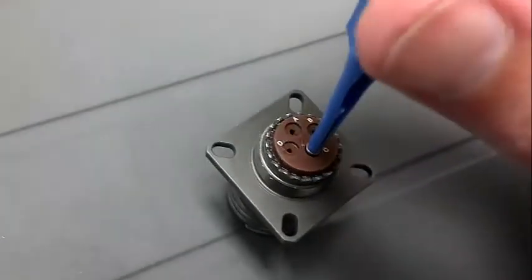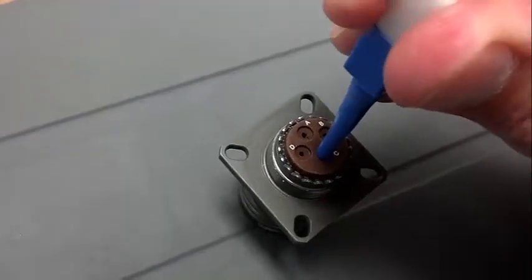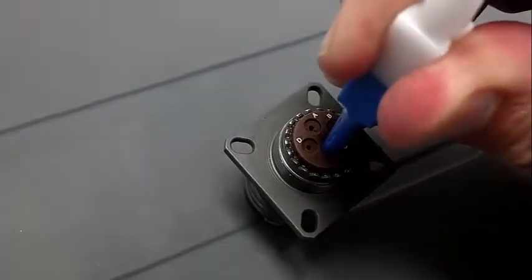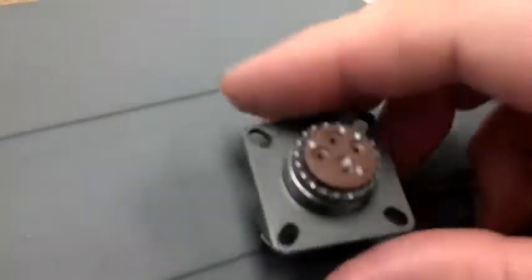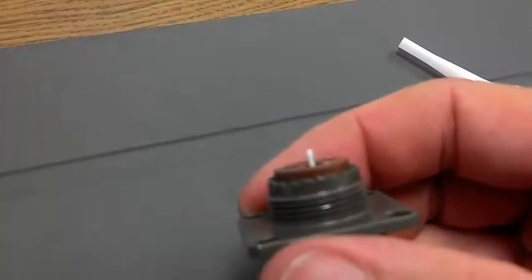Seat it down to the rubber. Then insert the contact all the way until it clicks. Withdraw the tool. The fiber is coming out the end of the back of the contact.